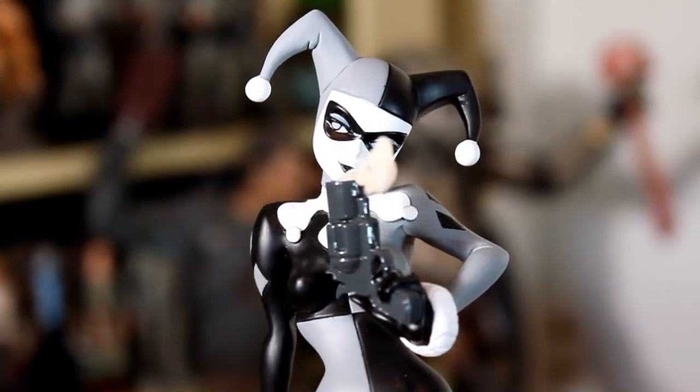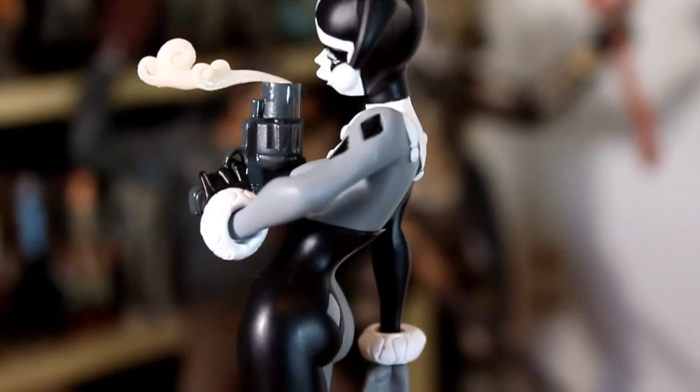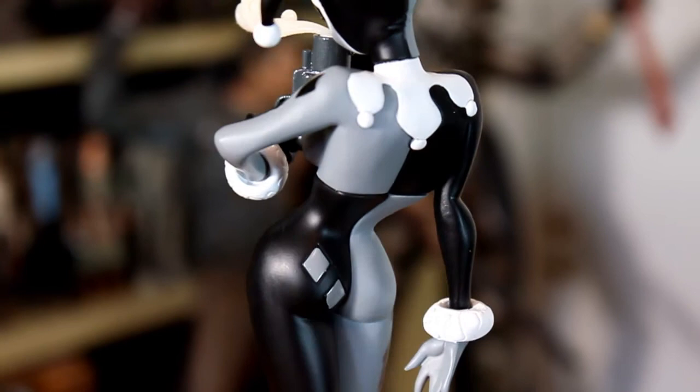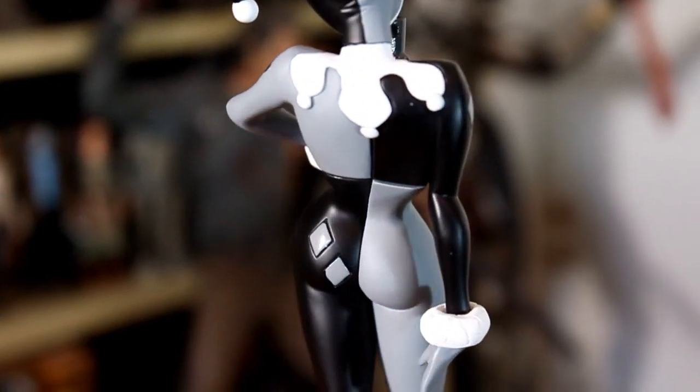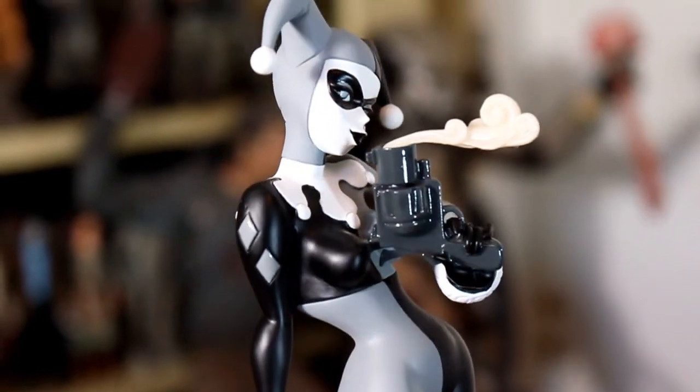Paint on this statue is decent. There are some nitpicks to be sure, but overall I'd say the paint scheme is more than serviceable. Where this statue really succeeds is the sculpt. I think they did a great job sculpting a really great Harley Quinn pose. In particular, I like the way they sculpted her face to be blowing out the smoke on her gun.